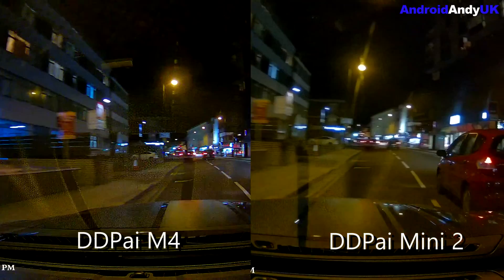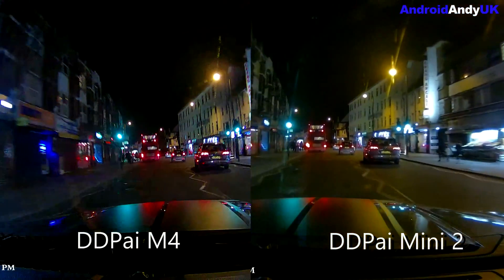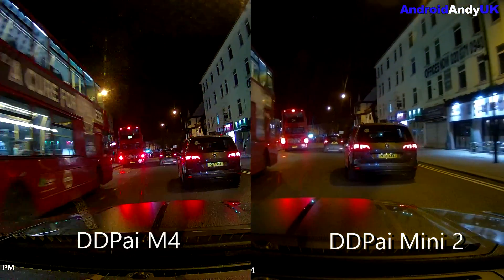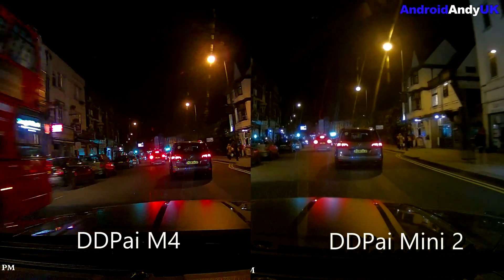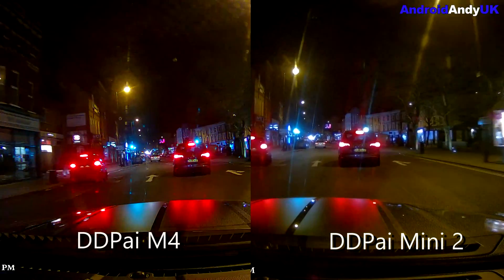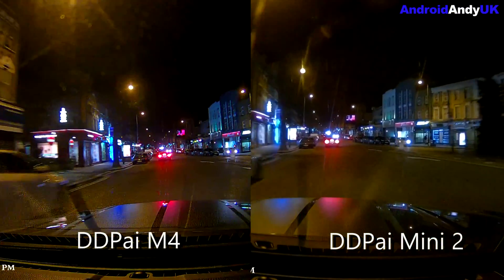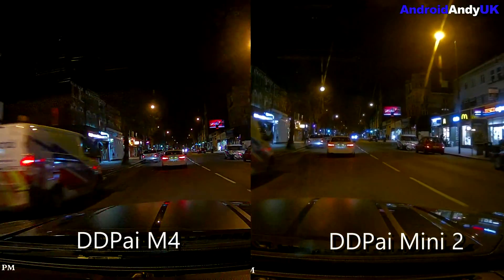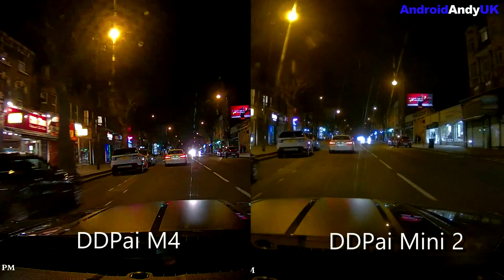But hey, it's too late now. So that should hopefully be enough footage for you to decide. To me the M4 looks a lot better — look how crisp the back of that car is, for example, against the Mini 2. Anyway, there you go. Let me know your thoughts in the comments down below, and tell me if you'd rather I just be quiet in these videos. I'm going to do another one — the M4 versus the M6. Let me know your thoughts in the comments down below. My name's Andy, catch you all again soon.